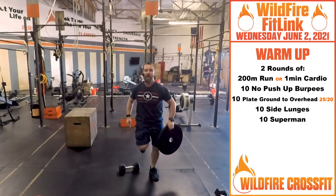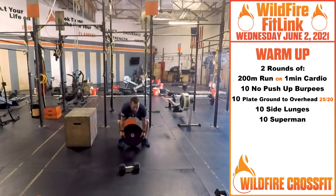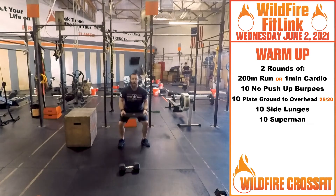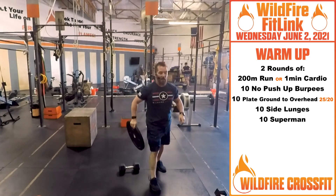Then we'll get into plate ground to overhead. You're going to grab that plate, dip the cookie in the milk, and then feed the monster. Use that plate to really explode and get those muscles moving — hip pop, shoulder pop, all the way up, and then right back down again.